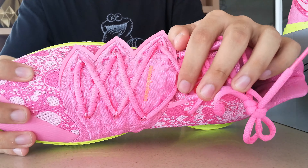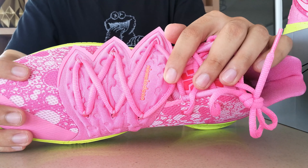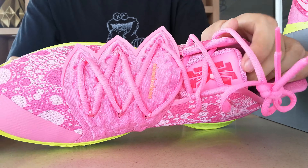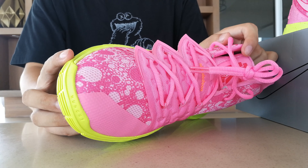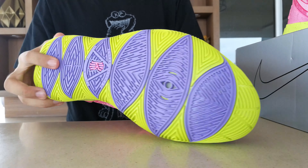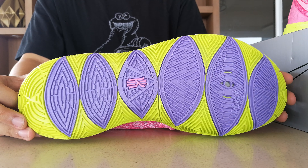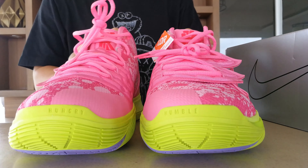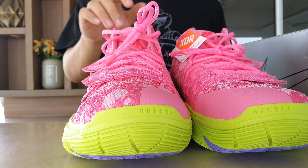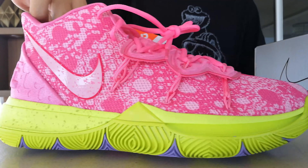What do you guys think? Is this your favorite sneaker of the pack? Do you think Nike should continue with these TV series collaborations? Remember, this is the second one — the first one was with the Friends sitcom and this one is with the Spongebob Squarepants cartoon. In my opinion, I like these kinds of implementations as they bridge the gap between sneakers and popular TV series or shows.